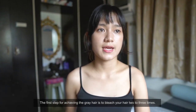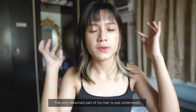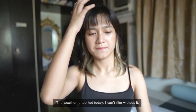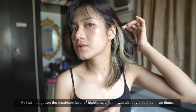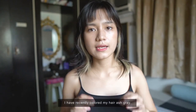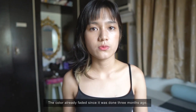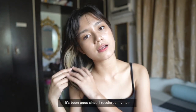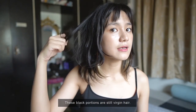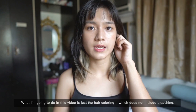So first step for achieving the gray hair is to bleach your hair two to three times. Let's remove the hair tie — the bleached part of my hair is just the bottom section. Sorry if it's a bit noisy; I turned off the aircon because it's really hot. The bleach is already maxed out at level three times — I've previously colored it ash gray, so it faded. That was three months ago; it's been a long time since I recolored because I haven't been going out.